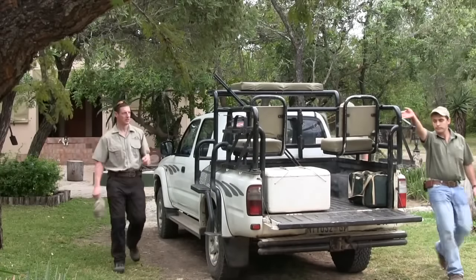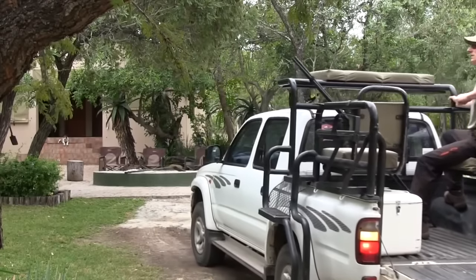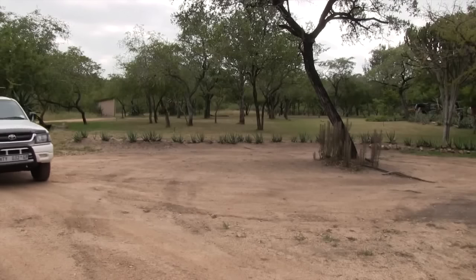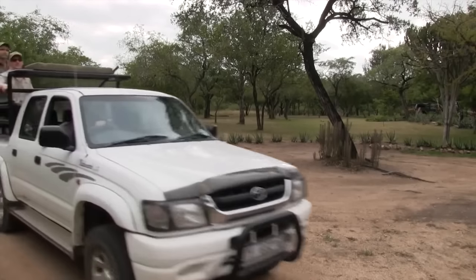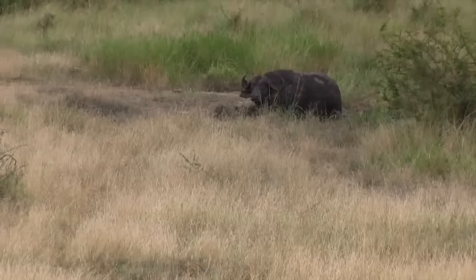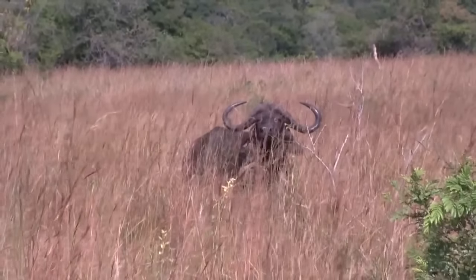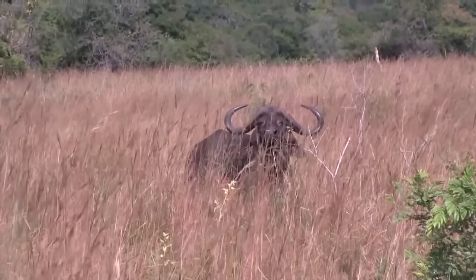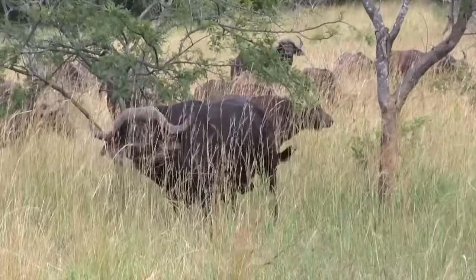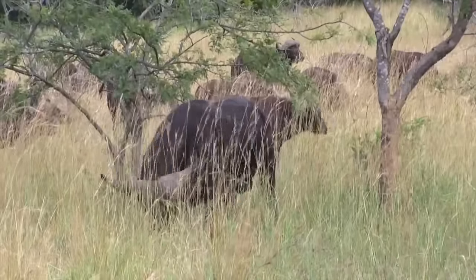They head out into the bush. The plan is to take out a cool buffalo bull with soft bosses. As Patrick explains, they want to take out these younger bulls to preserve the gene pool within the hard-boss buffalo. This is actually a great way for a client to do a buffalo hunt in Africa, but at a much cheaper rate.